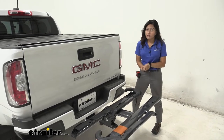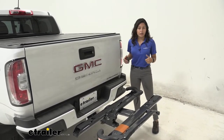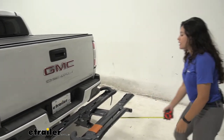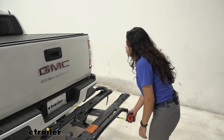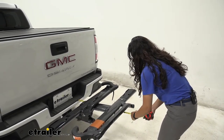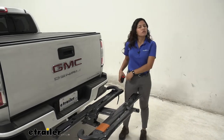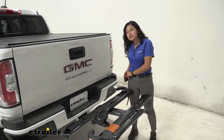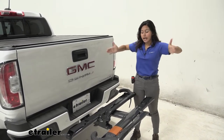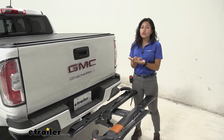One thing to remember when you do have a bike rack on your truck is there is some length added to the back of it. Measuring from our rear bumper to the end of the bike rack, we have it sitting at 33 inches. That's pretty normal for a two-bike rack, but still something to keep in mind when you're backing into your garage or trying to park in a tight spot.